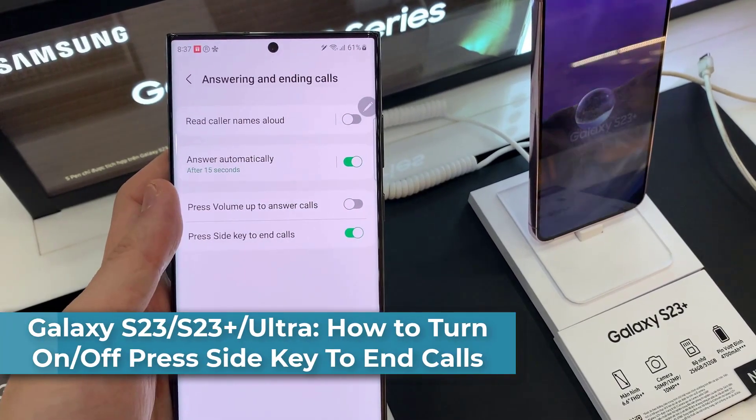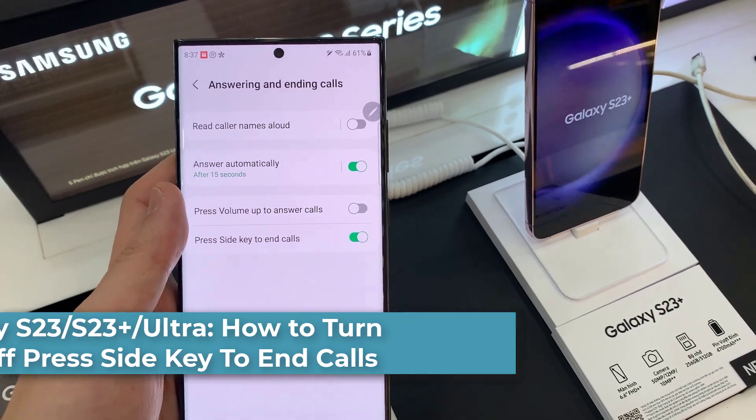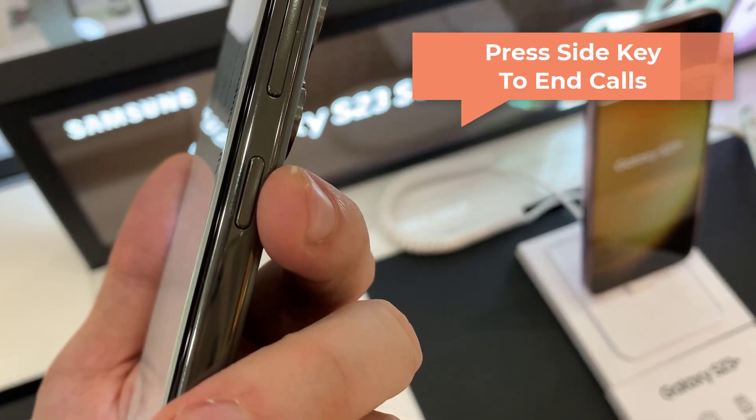Hello everyone! In this video, we're going to take a look at how to turn on or off press side key to end calls on the Samsung Galaxy S23 series.